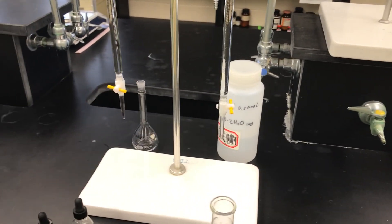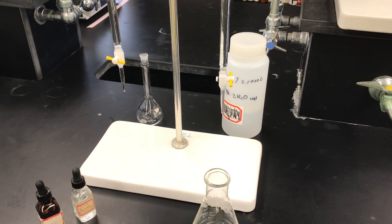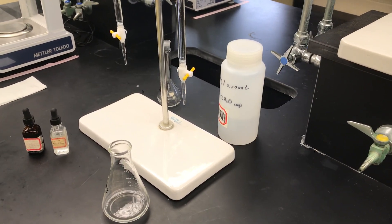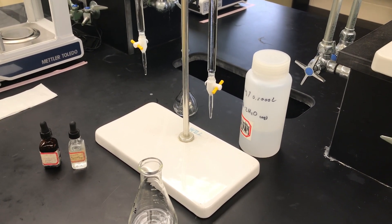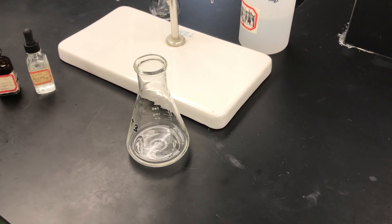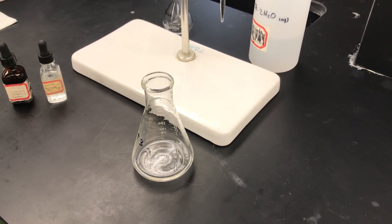I've got a couple of burettes set up here. The one on the left contains the calcium aqueous unknown. For this particular trial I have measured some of that out — I have an initial volume of 0.25 milliliters and ended at 20.45 milliliters of that solution, which is what I have in the Erlenmeyer flask. I've also added two milliliters of the ammonia/ammonium chloride buffer to that.